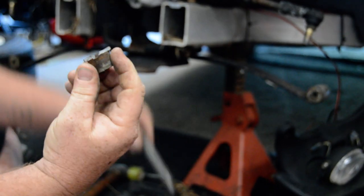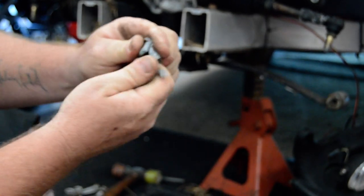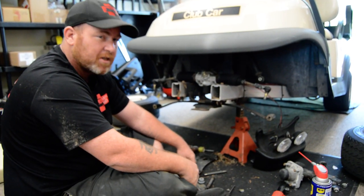Now let's look at this bushing. Watch. That's why you need to replace these about every two years, generally speaking.